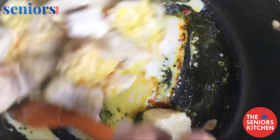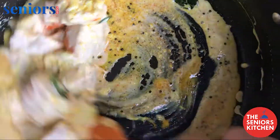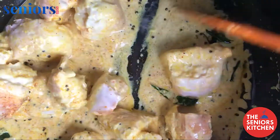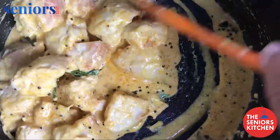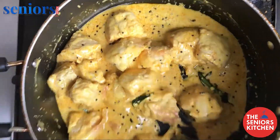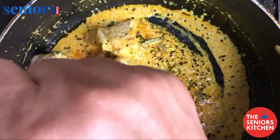Mix it well. After about 3 minutes, just before serving, squeeze one lime on it.